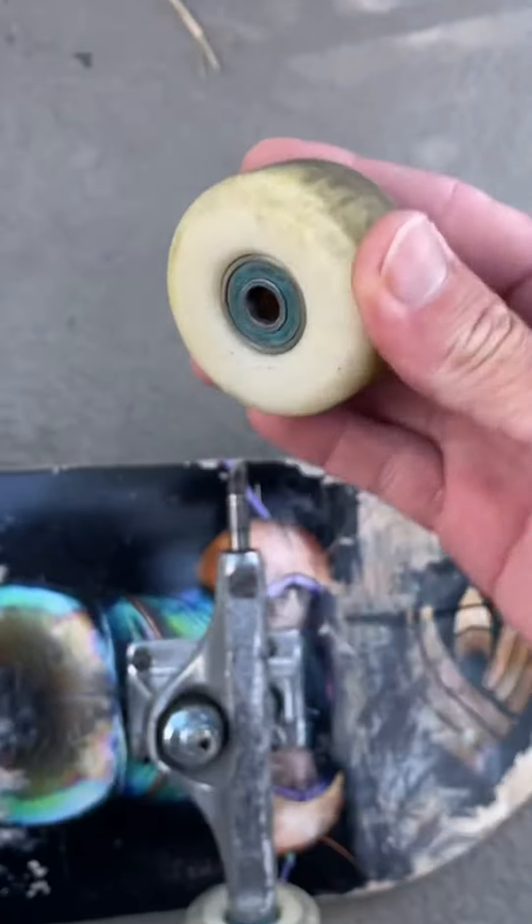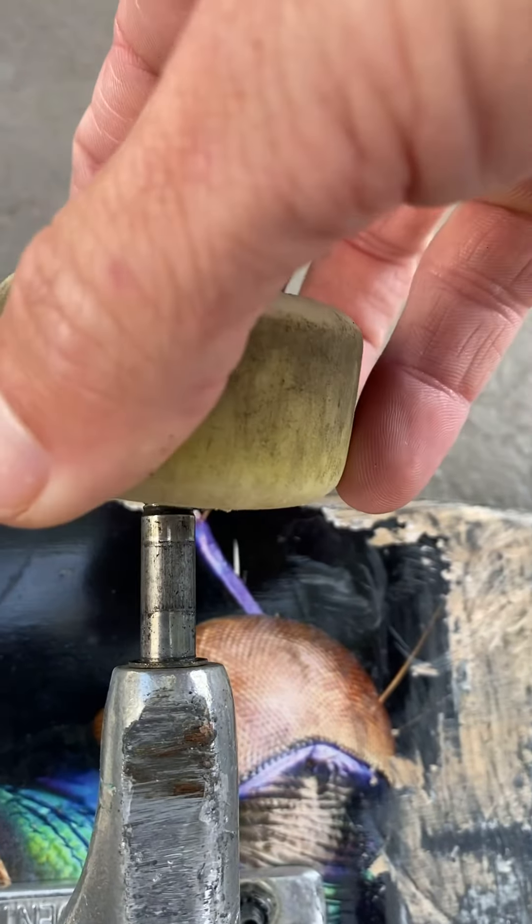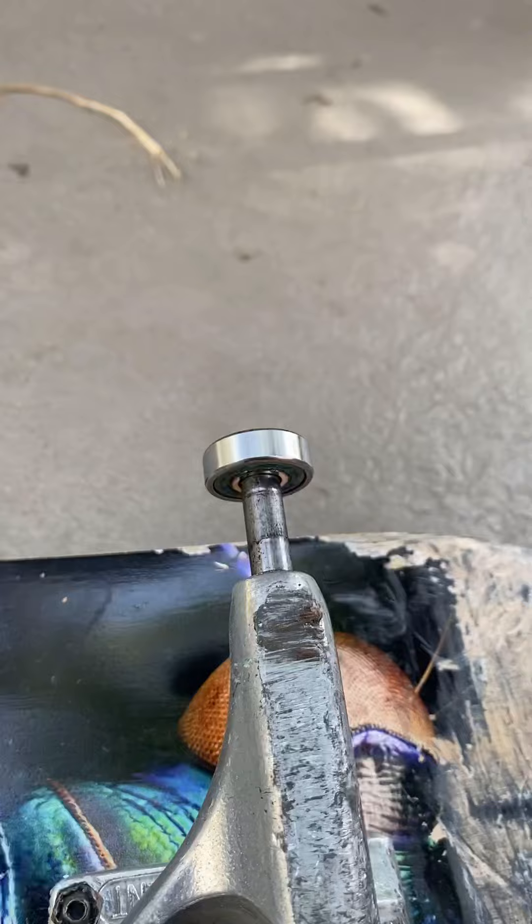Grab your wheel. Insert right about there. Boom.